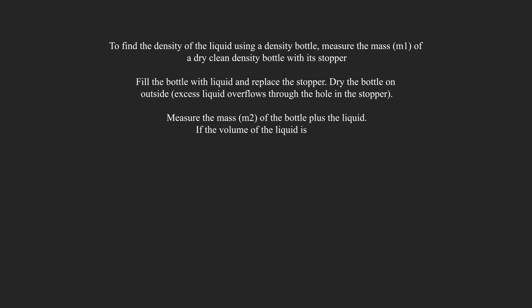If the volume of the liquid is V, then density equals mass 2 minus mass 1, over volume.